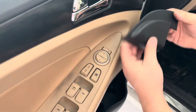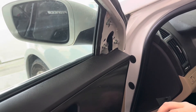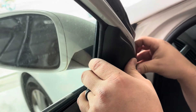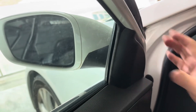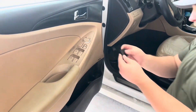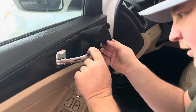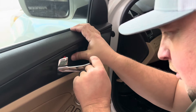Now take this part and put it in here — remember we've got a clip and a couple of holes that fit into holes in the panel. It should just pop back in. Then lastly we've got this plate that goes back in here — it just pops in. There we go.